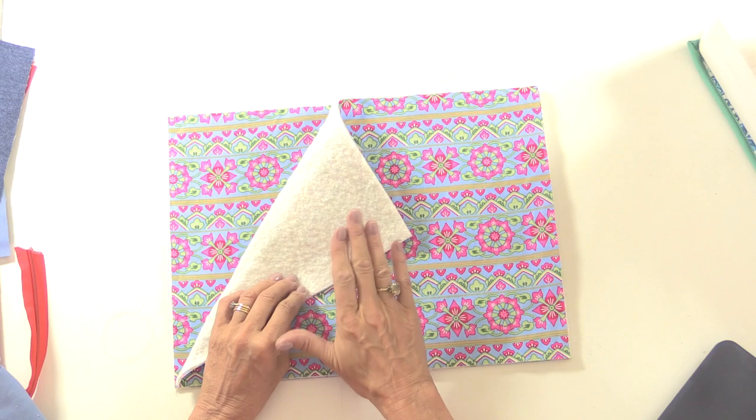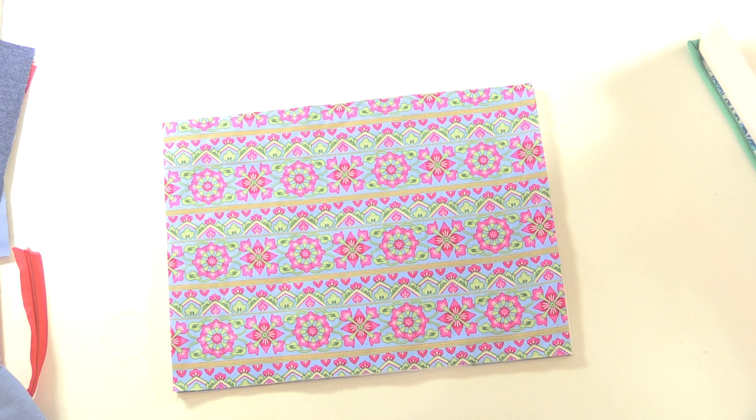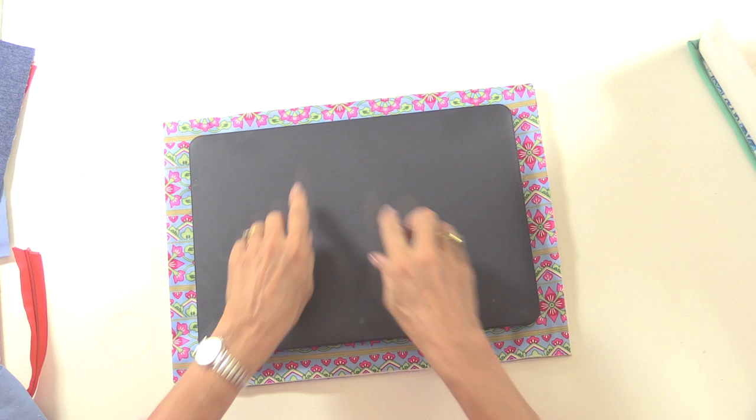I've cut two pieces of outer fabric and two pieces of lining to the same size, and on the back of the outer fabric I've used some wadding — you could use fusible fleece, that's entirely up to you. But you do need a little bit of padding on here to help to protect your laptop. These pieces measure an inch larger all the way around than the size of my laptop, so if yours isn't exactly the same size as mine, you could make it smaller or larger to fit.